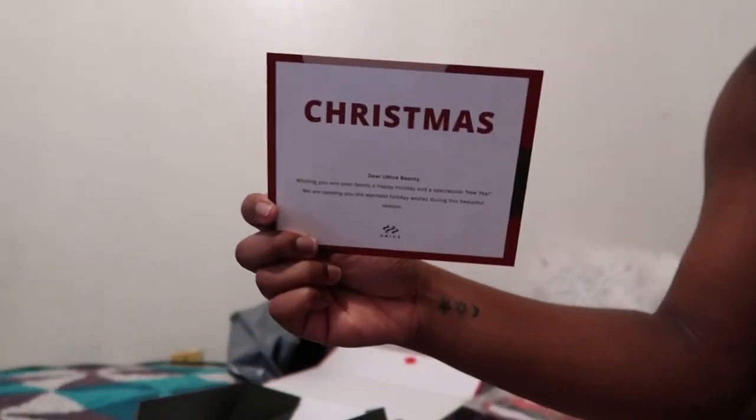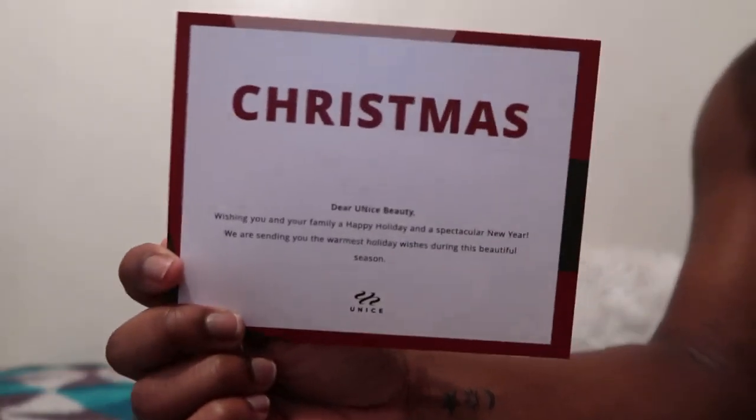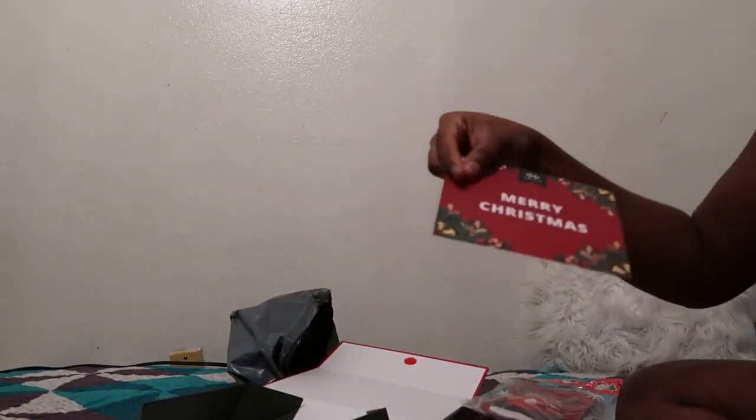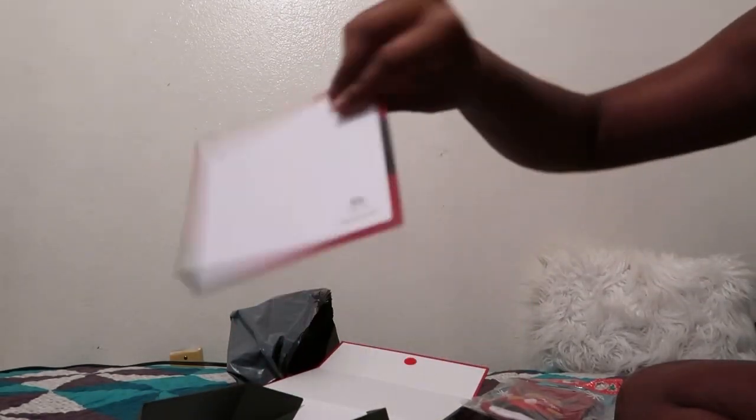And there's a little card. I forgot what it says and I don't have my glasses, so y'all can pause it and read it if you really want to. It wasn't really nothing special. Then they gave me a blank little Merry Christmas card.